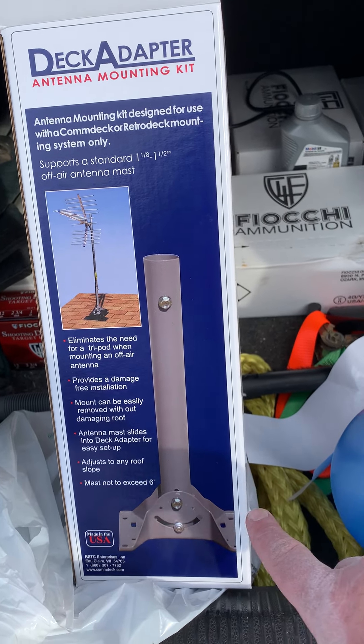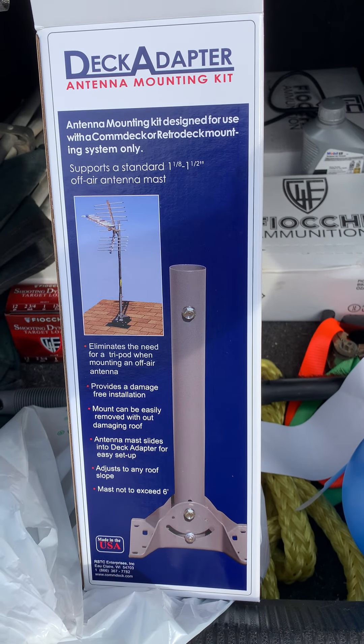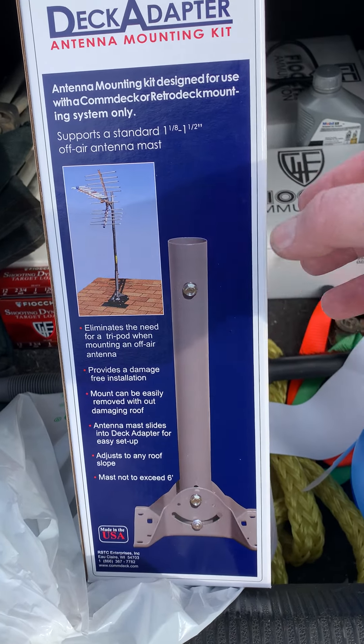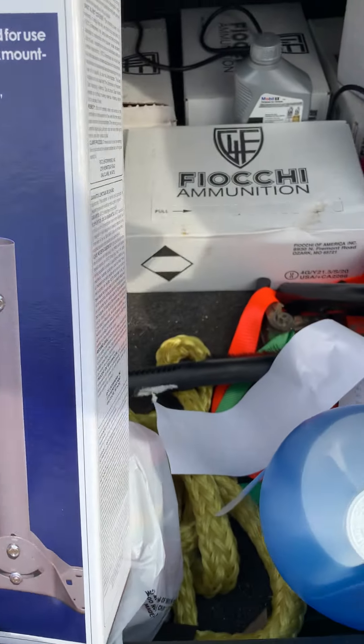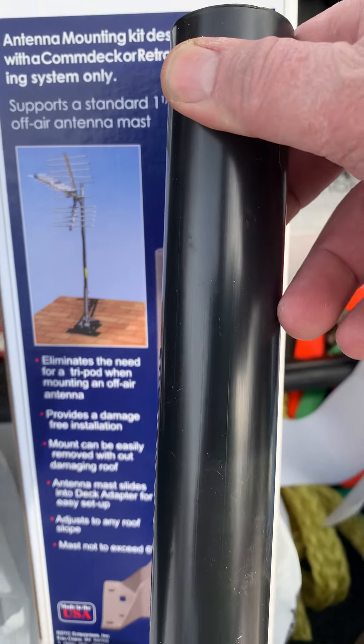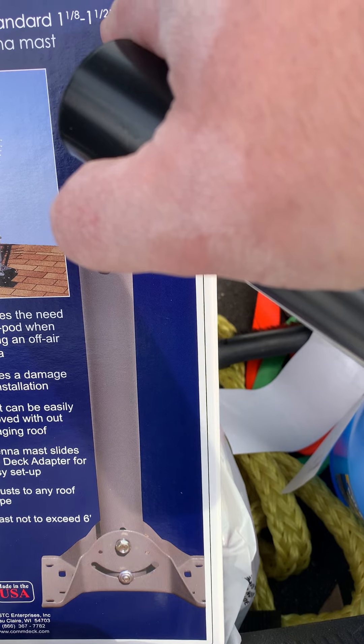This pipe is about $14 at Menards. The pipe itself is an inch, and this other pipe is an inch and a half. It comes with a plastic tube that goes inside as a shim, fitting from an inch and an eighth to an inch and a half.